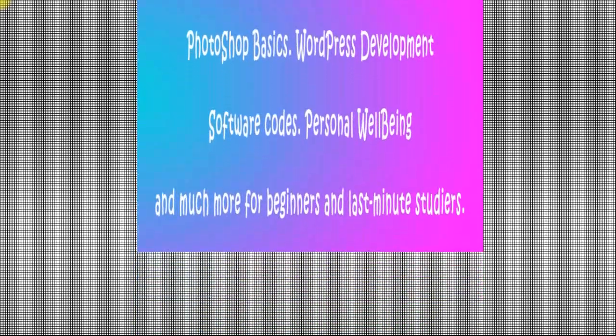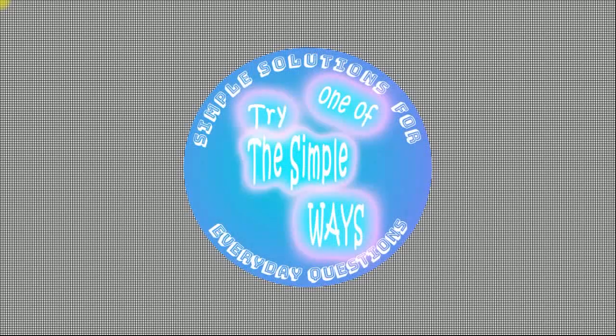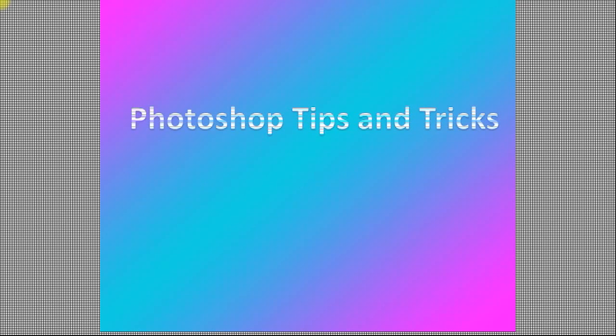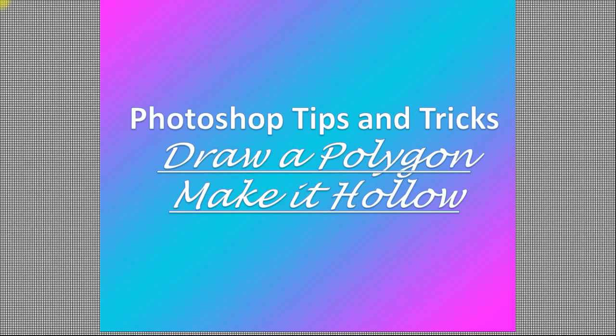Hello and welcome again to our YouTube channel. In today's video from the Photoshop series, we are going to see a very nice and professional trick about polygons — how to insert polygons, how to shape them, how to make a great background for them, and how to make them hollow.